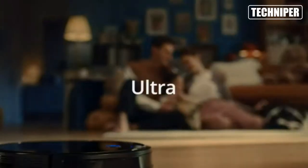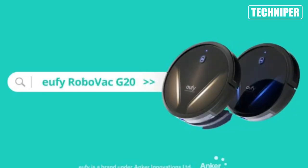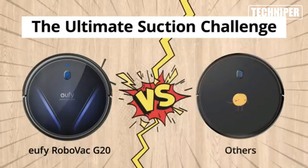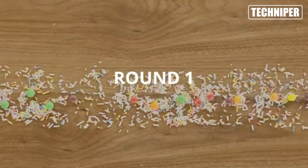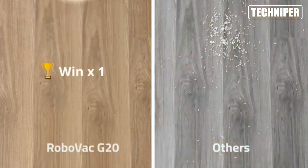Its ultra-slim design means it can easily maneuver under furniture, making it easy to clean those hard-to-reach areas. The RoboVac G20 isn't just a vacuum — it's also a mop. Its 2-in-1 design allows you to switch between vacuum and mop mode, giving you the ability to tackle any mess that comes your way.